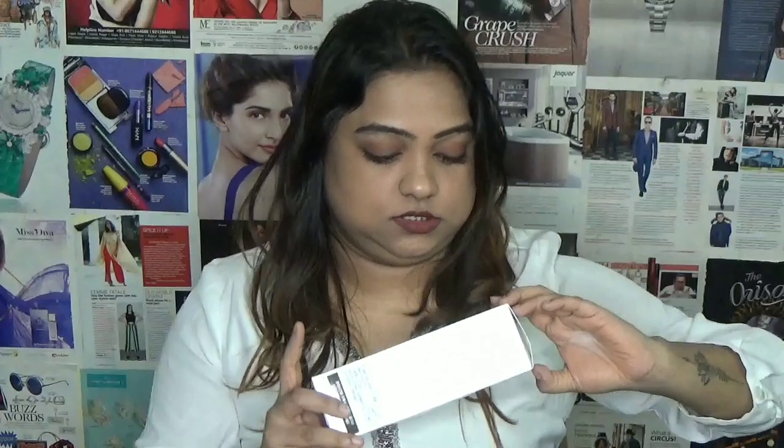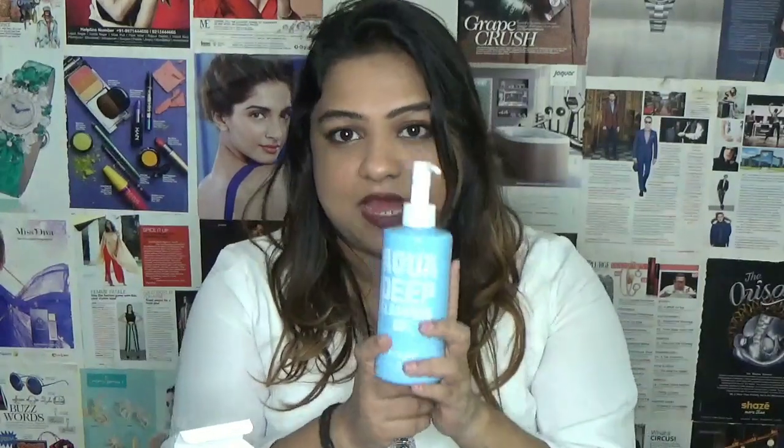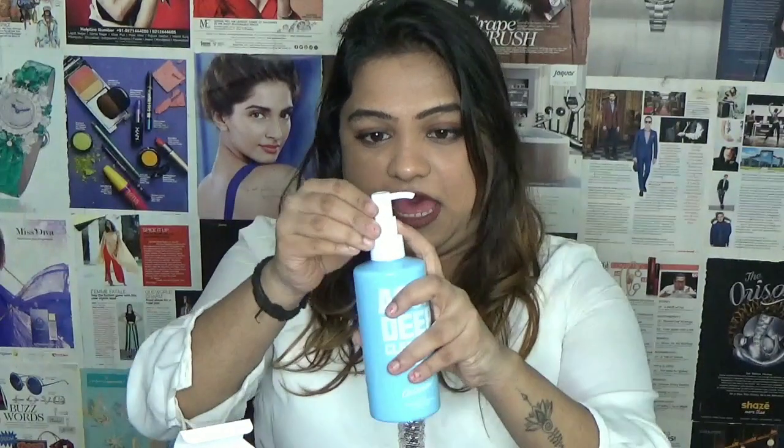I've been using both for a month. Let me talk about the packaging first — it's really nice, clean with text on it, and the bottle is so beautiful. The best part is they have a protecting clip which makes it travel friendly, so it's not going to leak.